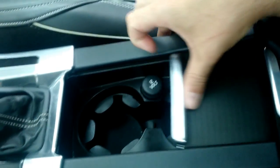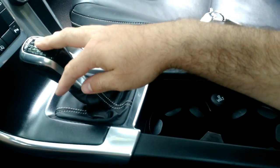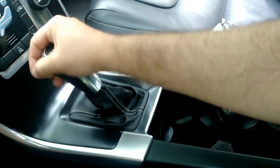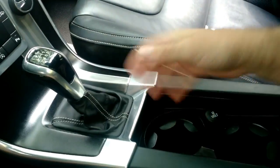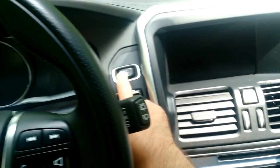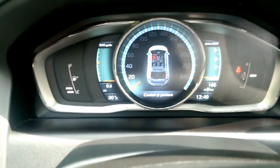Even though door storage is a bit small, you have quite enough room here with two cup holders and a 12-volt socket. One slightly annoying thing about the cup holders — being a manual transmission, they get a bit in the way when shifting gears, even with a small coffee or water bottle. You insert the key fob here and press the start button.